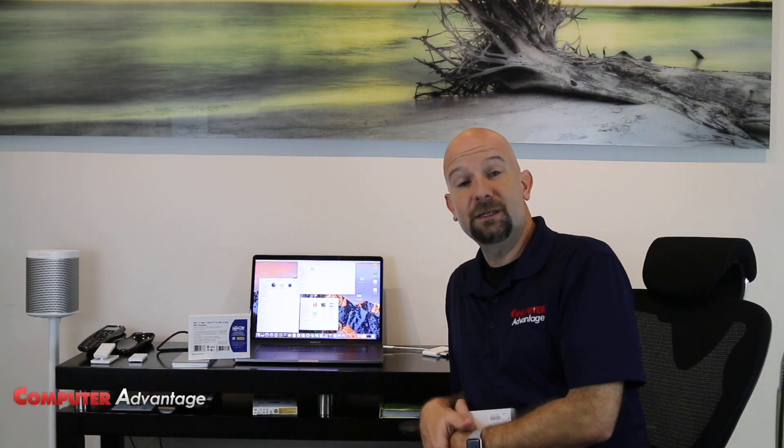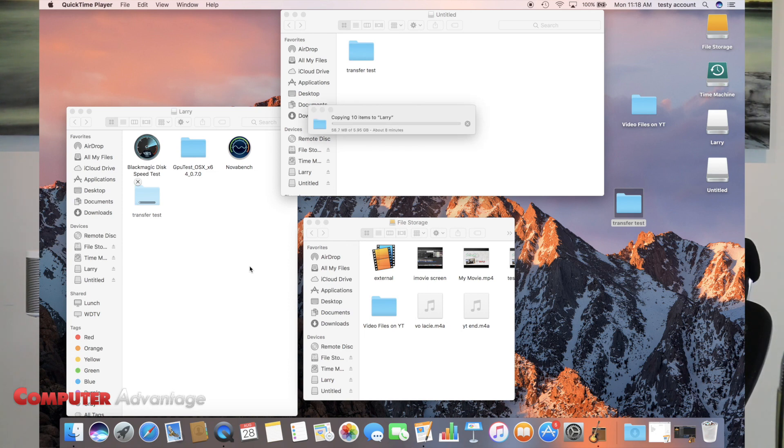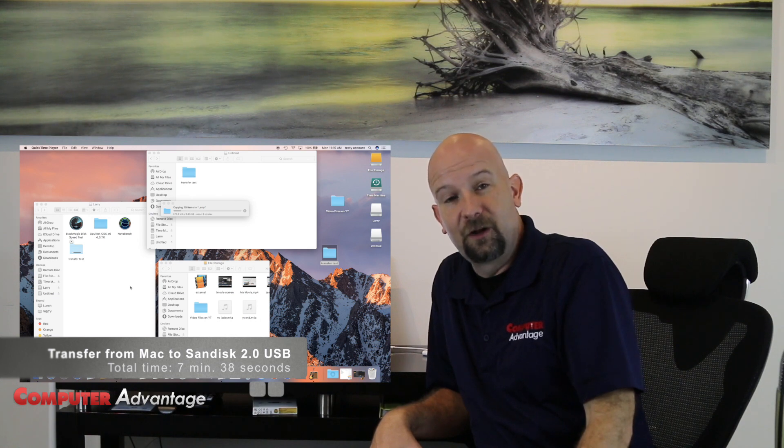Transfer complete. Now we're going to transfer the same six gigabyte folder to a USB 2.0 device. Grab some popcorn. And the transfer begins now. It immediately estimates about eight minutes for this particular transfer. We'll definitely speed up the video at this point. I knew USB 2.0 was slow, but I'm falling asleep.